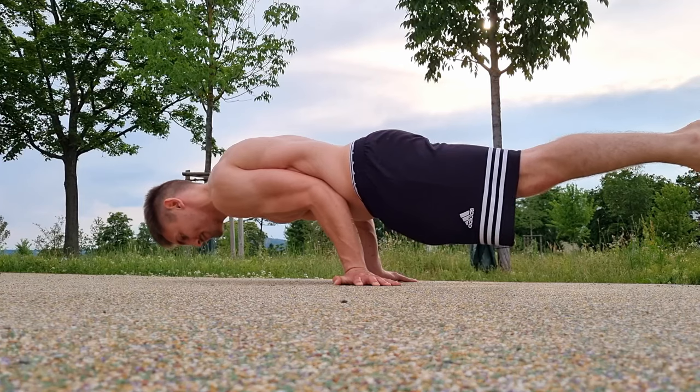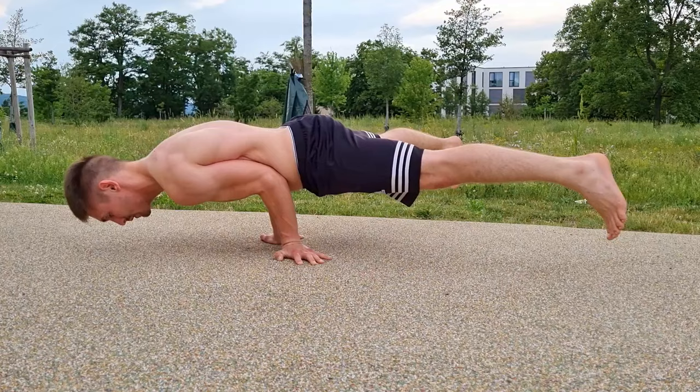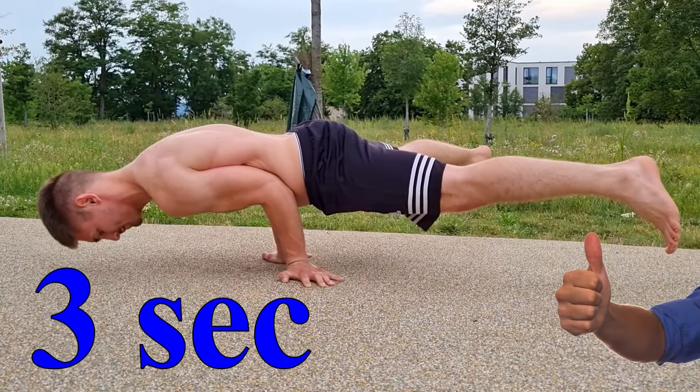If you're a calisthenics beginner this of course will be a completely different motion for you. Give yourself some time but I'm sure you will be able to hold it at the end of the day for at least three seconds — three maybe painful seconds. And it's of course a great addition to your workout.